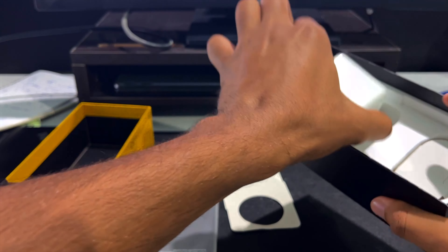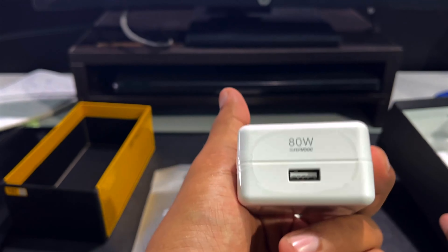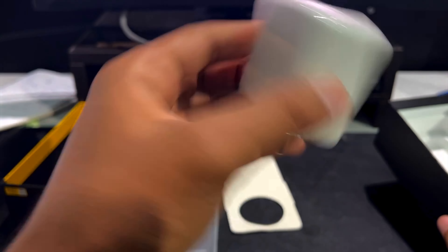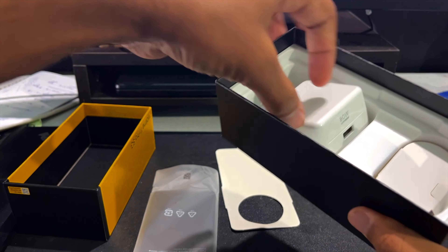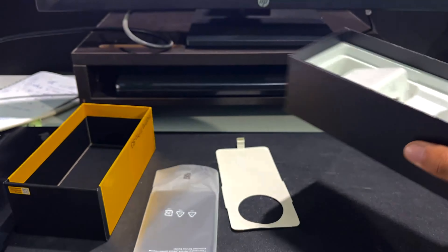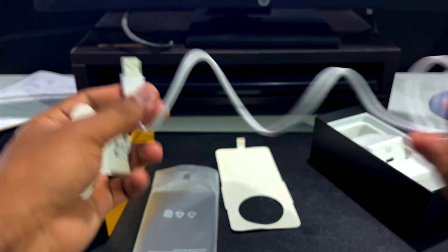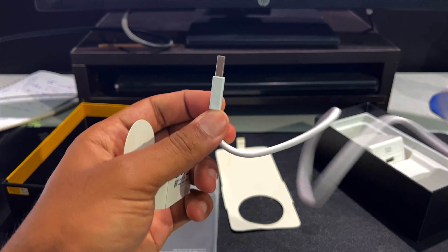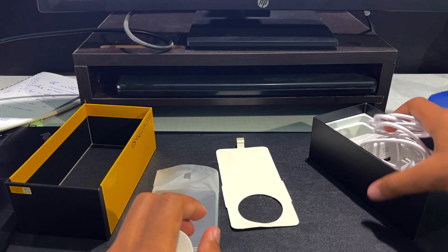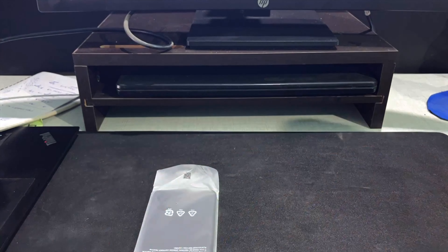We got a very OnePlus-ish charger. For strange reasons the charger is 80 watts but the phone only supports 67 watts — though 67 watts is still a lot of charging power. Sadly, the cable is still USB-A to USB-C, not USB-C to USB-C. It's 2023 now and companies should start switching to C-to-C for high power delivery.